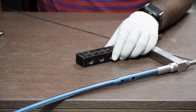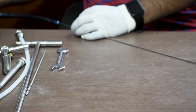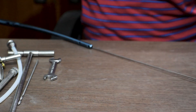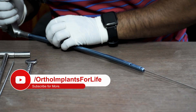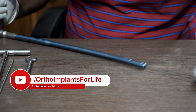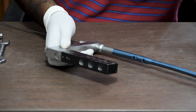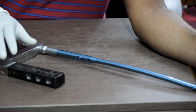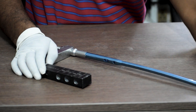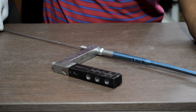After the check, we remove the protection sleeve and drill sleeve, and then insert the nail through the entry point with the help of the guide wire along with the jig. Once the nail is inside the canal, we remove the guide wire from the proximal side of the nail.